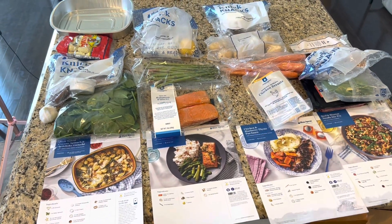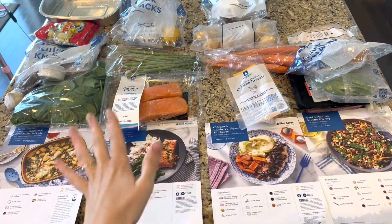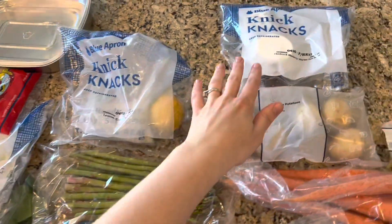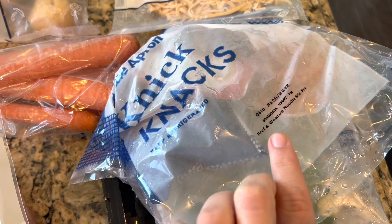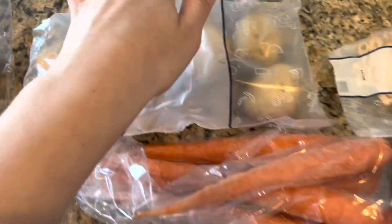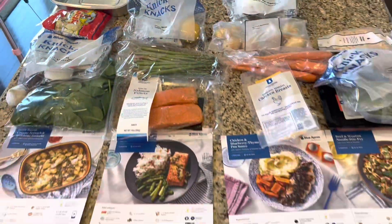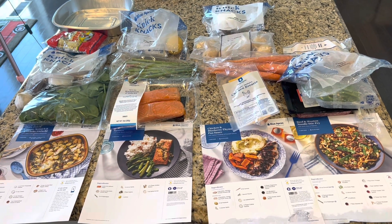One thing I do like about the way they organized it is that even though the ingredients aren't in a bag together, they put all the little sauces — they call them knickknacks — in a little knickknacks bag for each meal. Each one has in very small lettering which meal it goes with, which makes it easier to match them up with the right recipe. Now I'm just going to put them in a separate bag so I can pull them out of the fridge when it's time to make each meal.